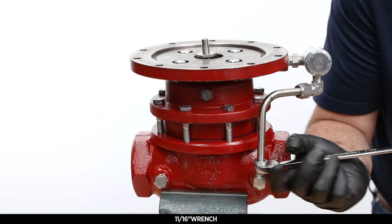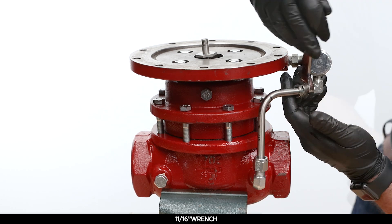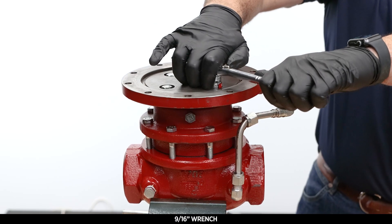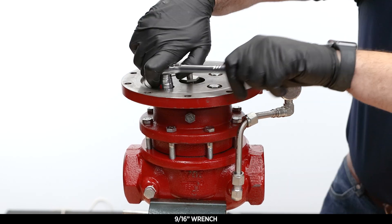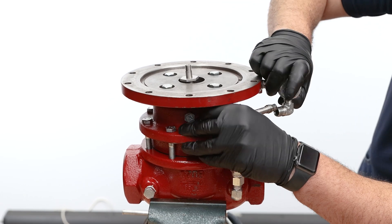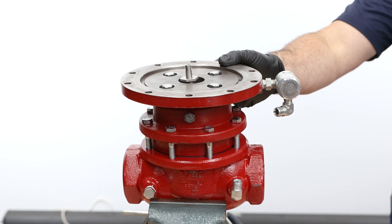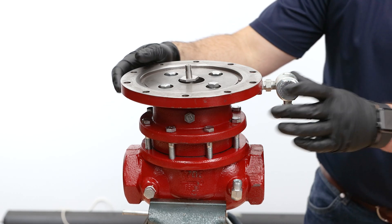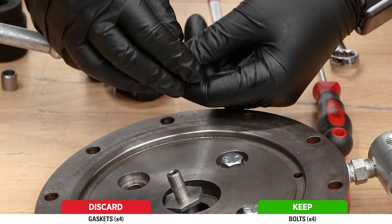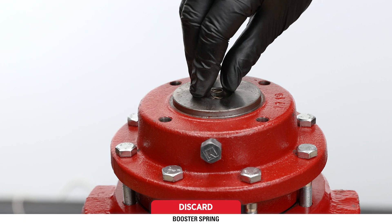Use an 11/16 wrench to loosen the tubing connectors. Use a 9/16 socket wrench to break torque on the four bolts from the housing, then remove the tubing. You can disconnect the elbows if they need to be replaced or cleaned, but otherwise leave them attached. Fully unthread and remove the bolts from the housing, discarding the four gaskets. Discard the booster spring.